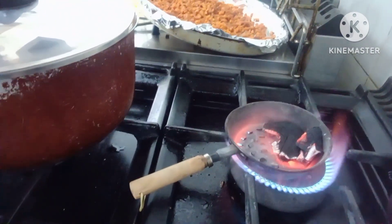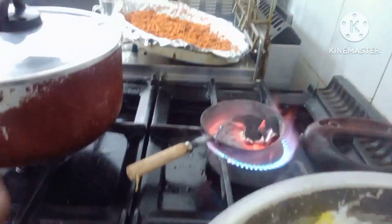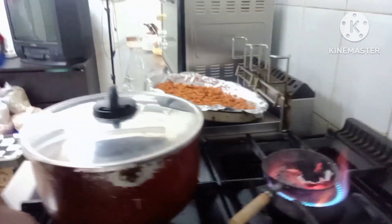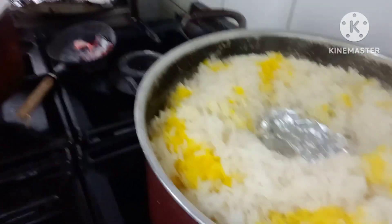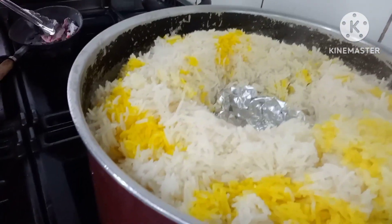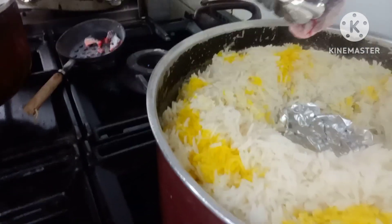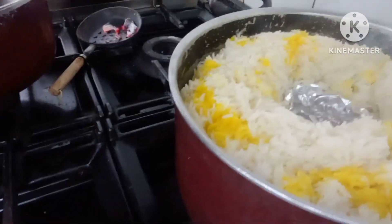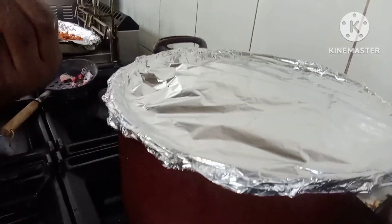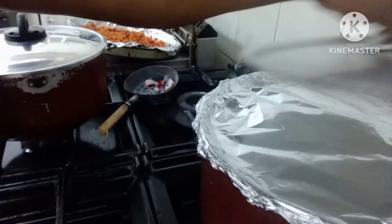I'll wrap the butter in foil, make a well in the rice, and dip it inside, then close it so the rice catches the smoke — the scent and aroma is going to be wow. See the middle, that's my little butter wrapped in foil. Now I'm bringing the charcoal. You see the smoke? I want to turn it off first and cover my rice with foil so all the smoke stays in — the scent will be amazing.